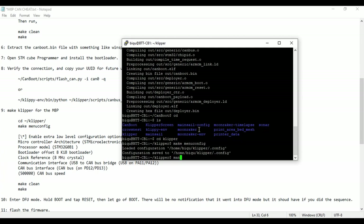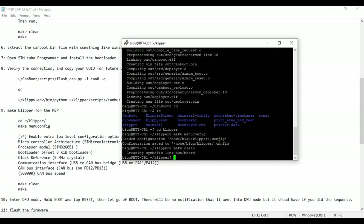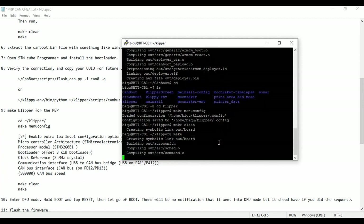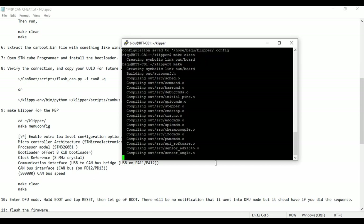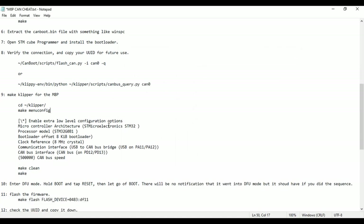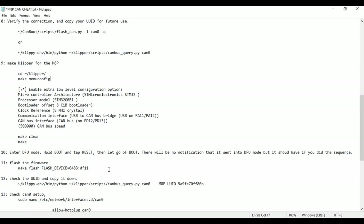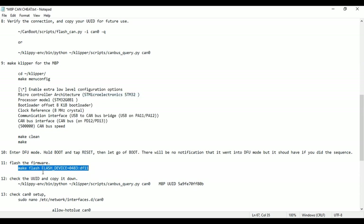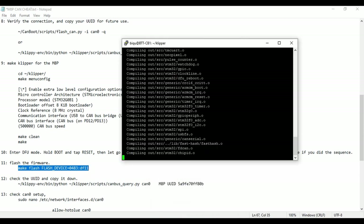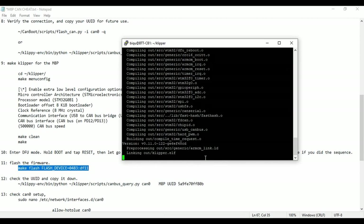Same as before: run 'make clean' to make sure nothing is left over from last time, then make will create a symbolic link and compile. Run 'make' to generate the Klipper firmware for the Manta M8P. This will make the klipper.bin file we need to flash. Something I want to point out — these steps are going pretty quickly because I didn't show setting up from a blank SD card, as there are two parts that take a very long time.